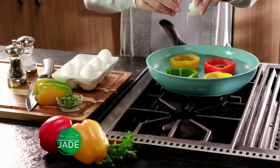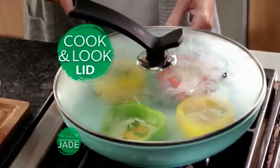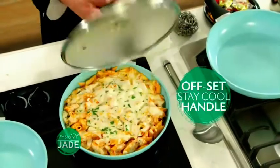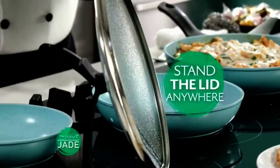Each of the Jade pans comes with this unique cook-and-look lid, made from super-safe tempered glass. They've incorporated the brilliant offset stay-cool handle, so you're always away from the heat. The offset handle also allows you to stand the lid anywhere.